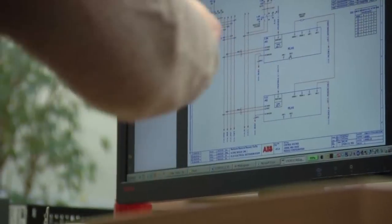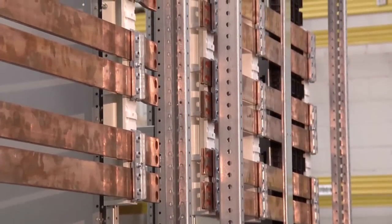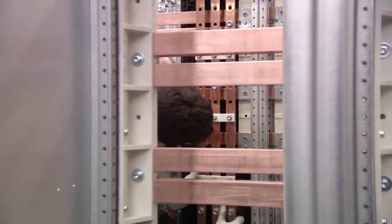Ease of maintenance begins with intelligent design and that starts with how we configure our switchgear vertical section layouts. We've created a maintenance-free framework and bus bar system that reduces service time and lowers the risk to technicians working on the system.